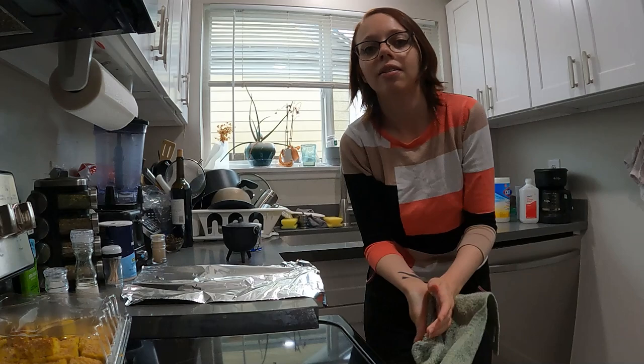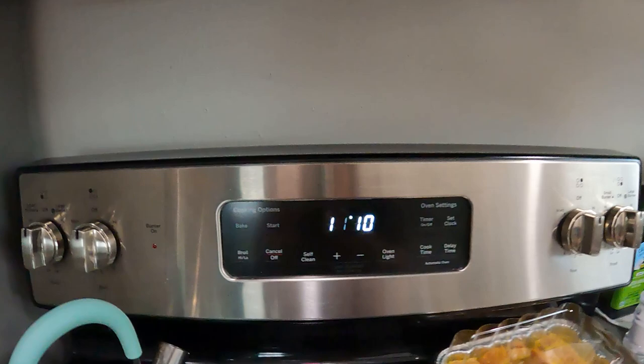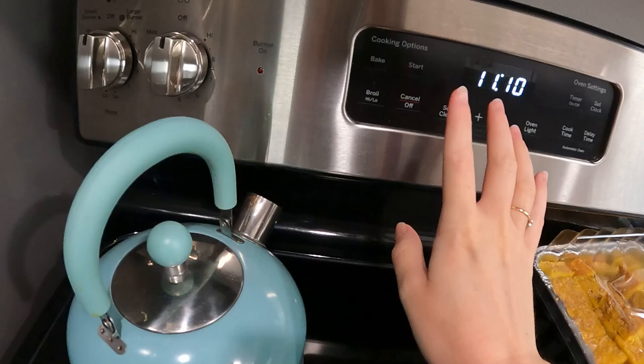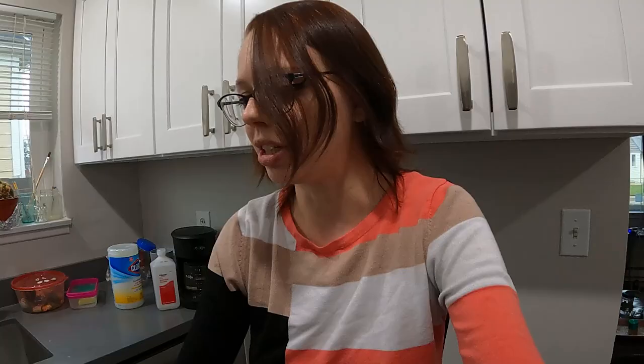Before we start prepping everything, we're going to go ahead and preheat our oven. You're going to want to set your oven to between 300 and 375°F. I'm going to go right in the middle and do 350. Let's get that set up now. Okay, bake 350 — yes, start. Our oven is preheating. And before I forget — don't do this at home kids — put the foil in before you turn the preheat on.